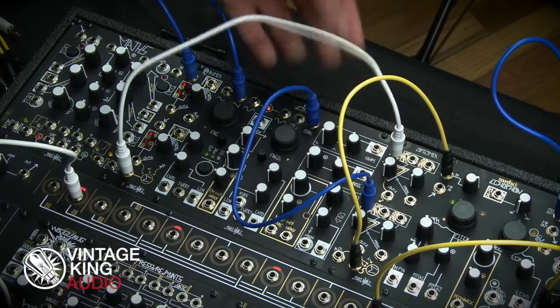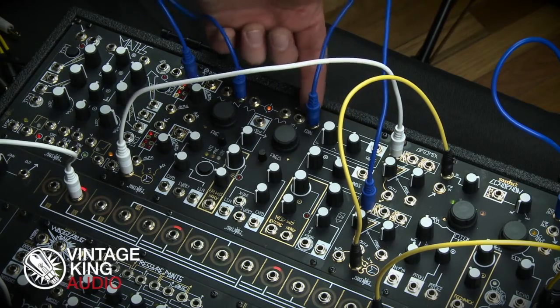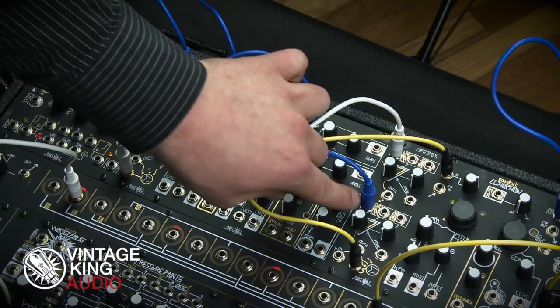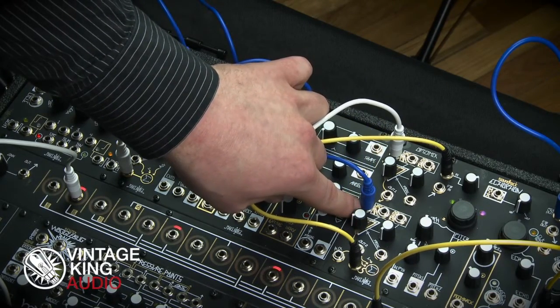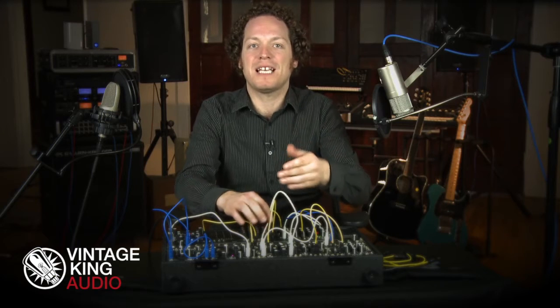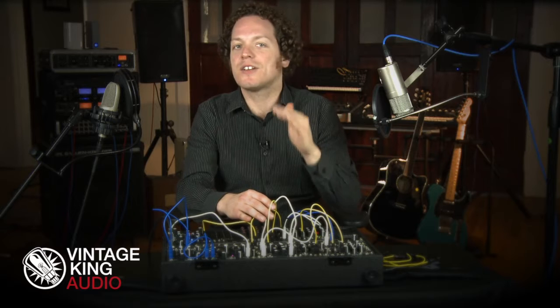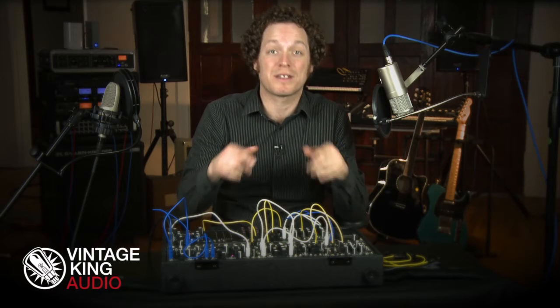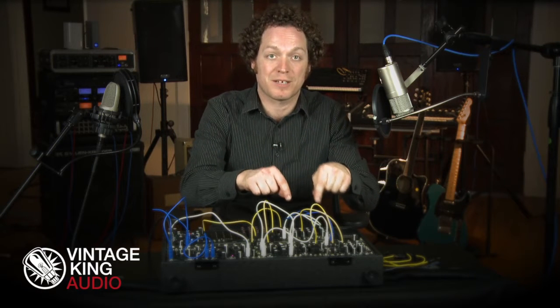I'm also taking the final output from VCOB of the DPO and, in addition to the wave shaping I've already done, I'm now going to patch into channel 2 of the OptoMix. Now I have a way to blend these two signals smoothly in an interactive way and in response to all the other sound processing and modulating I'm doing within the DPO itself to begin with.